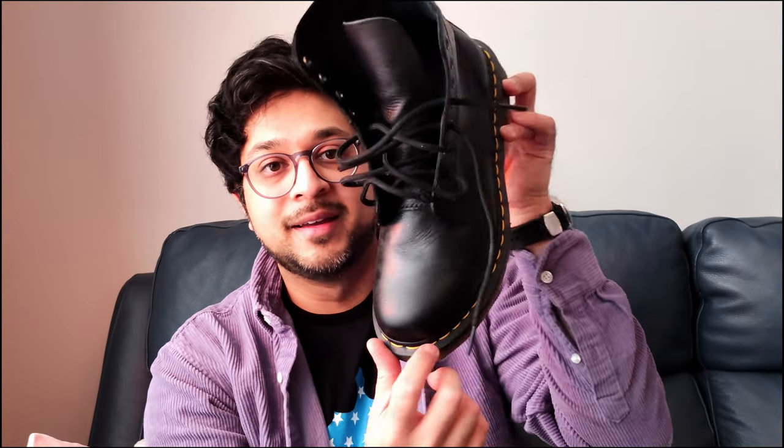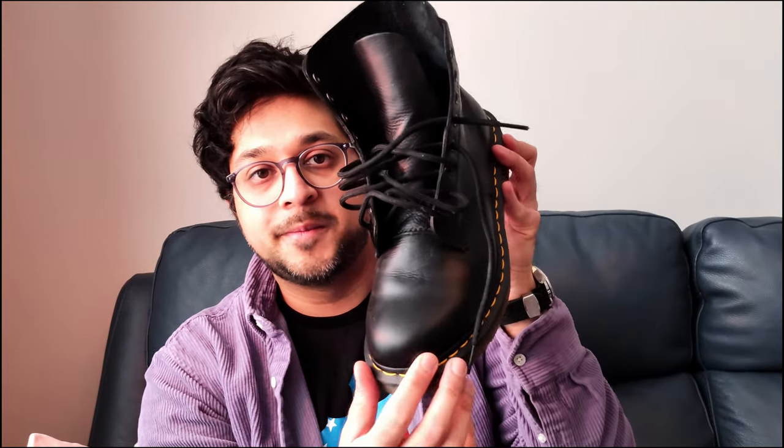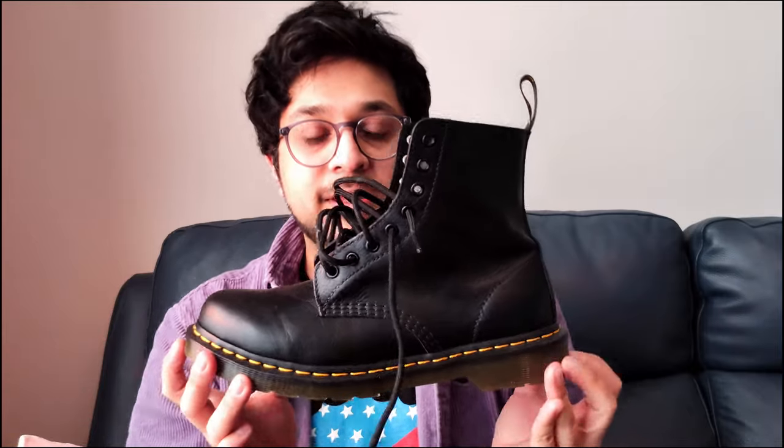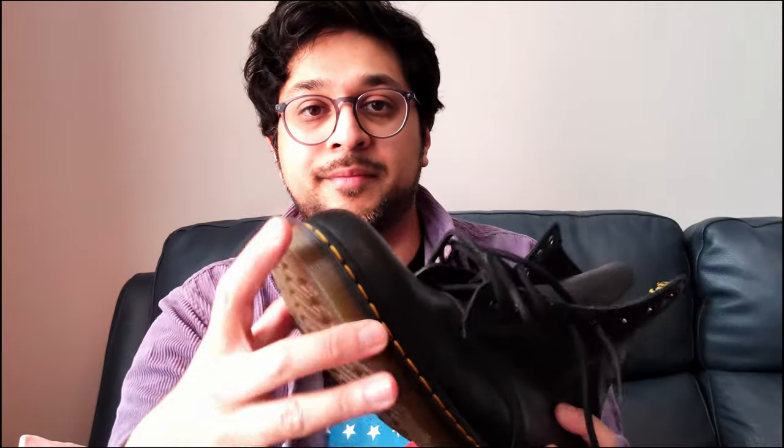So I got these — the Virginia Pascal 1460s — and I love them. The top-down view reminds me of school in the 90s when everyone had Doc Martens. They look classic: black with the stitching and this beautiful sole. The soft leather is amazing — look how crumply it is. I've got some wonder balsam on it so it looks a bit waxy right now, but this is the one I keep going back to.